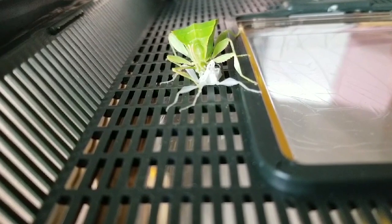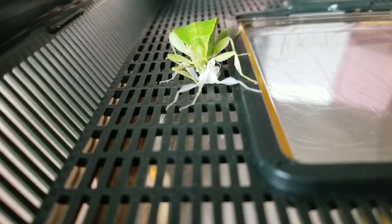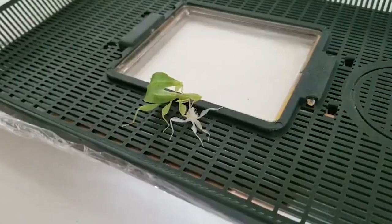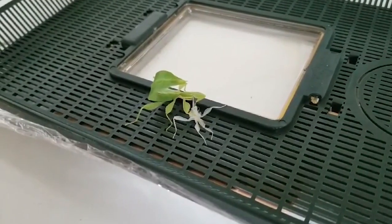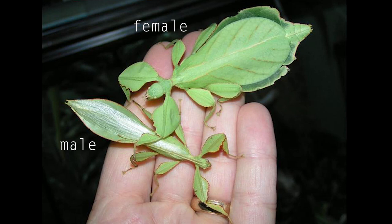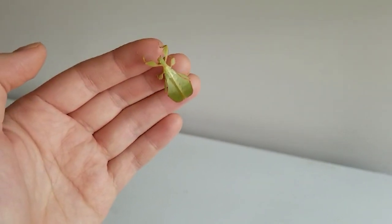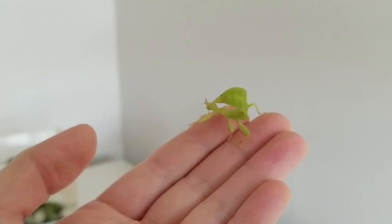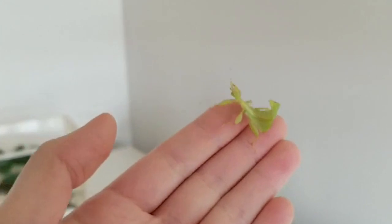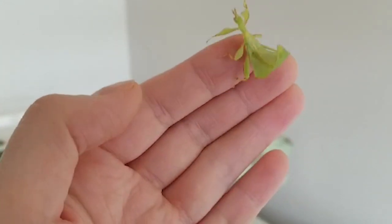To tell whether it's male or female is a bit harder when they're young, but as they get older they change. Females tend to be bigger and have shorter antennae. When they become adults, females cannot fly but males can — this is so the male can travel distances to find mates. Then it was just months and months of the same thing; she was molting slowly.